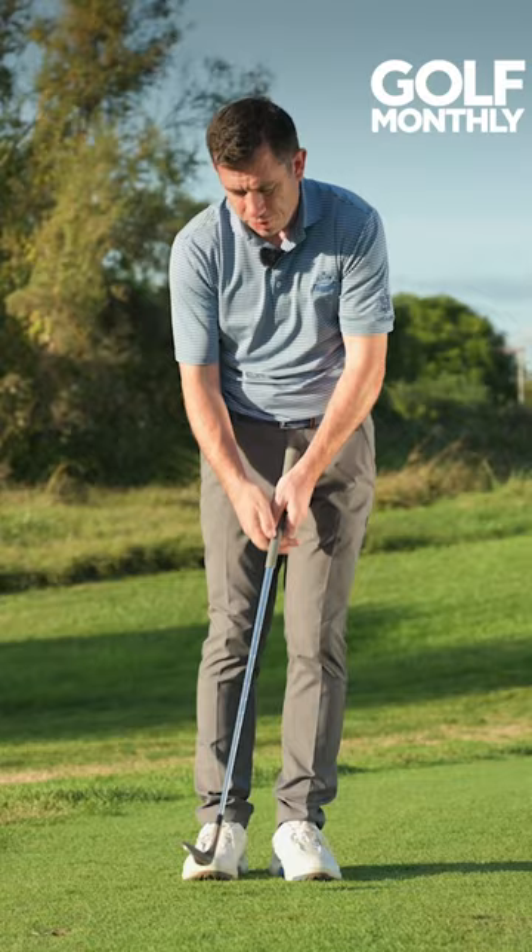So if you suffer with that little flick, have a go with the cack-handed drill and see if you can firm your strike up.